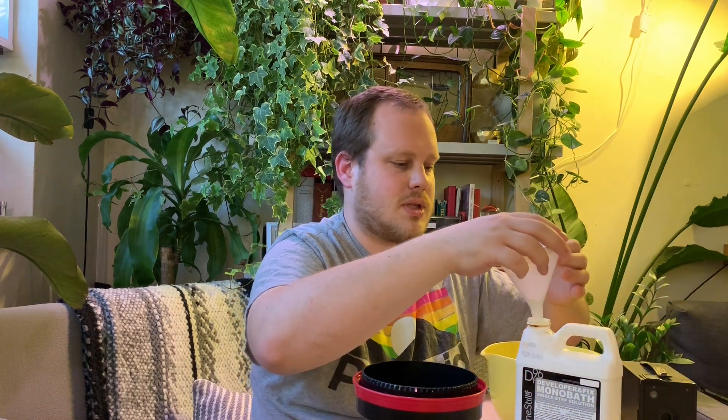They usually say to agitate for 10 seconds every minute or so. We'll go ahead and do that. You can actually reuse this chemical up to 16 times — some people say even more than that — but I don't want to tempt fate.